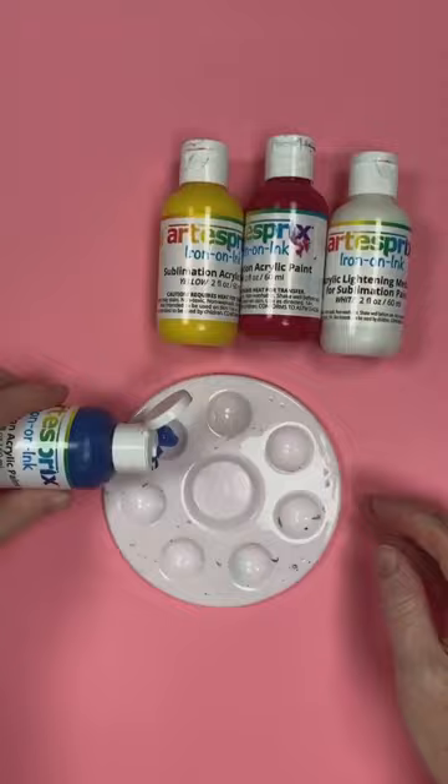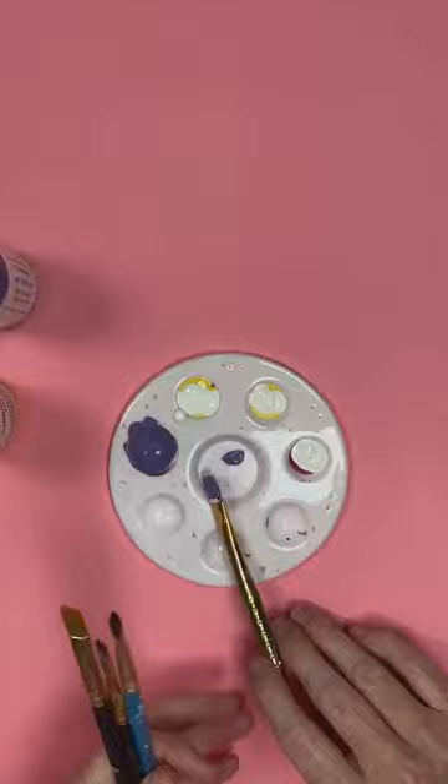I use Artesbury sublimation paint on their tea towel, which is the blank of the month this month. So first of all, I just mix some paint. These paints you can mix as well as add the lightning medium, and I wanted to make some pastel colors in this case.